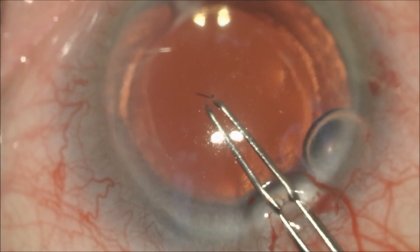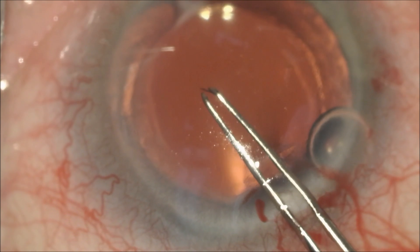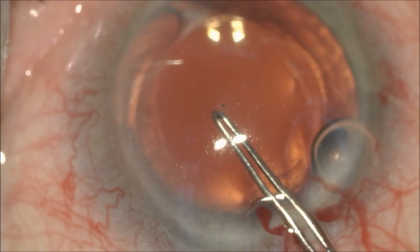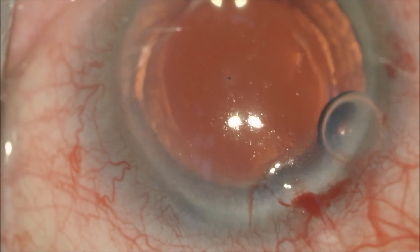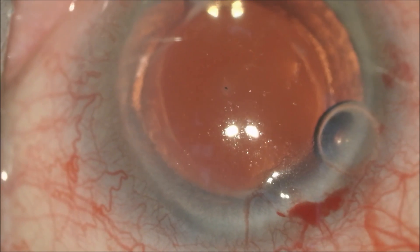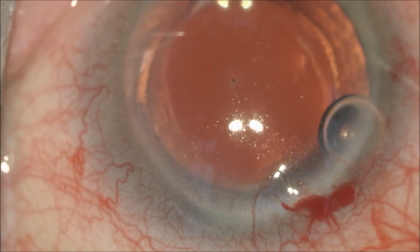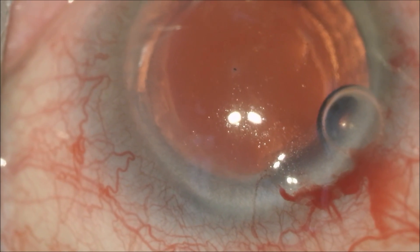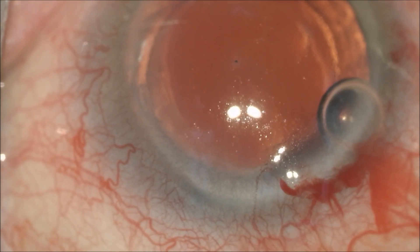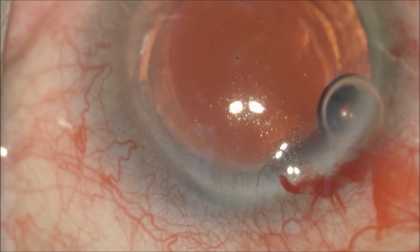We're going to now use a pair of capsulorrhexis forceps to grab the bee stinger. We get it here on the second grab and pull it into the eye and then out through the wound. There is a small portion where the barb of the bee stinger is left in the cornea, as it is impossible to remove through the inside of the eye without damaging the delicate corneal endothelium.